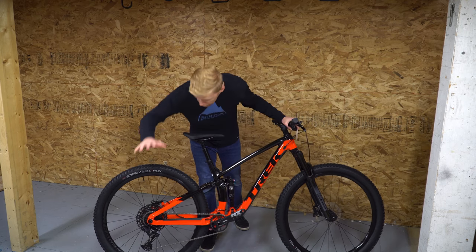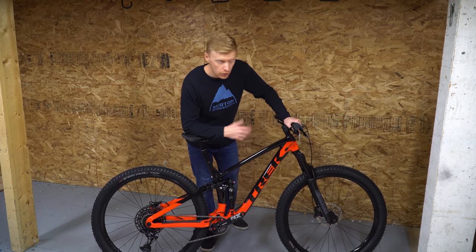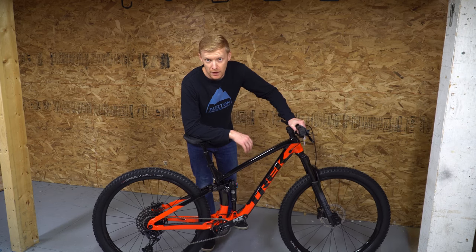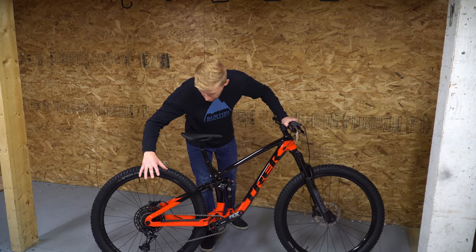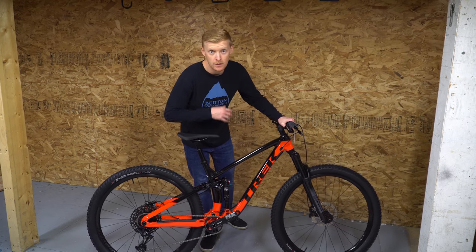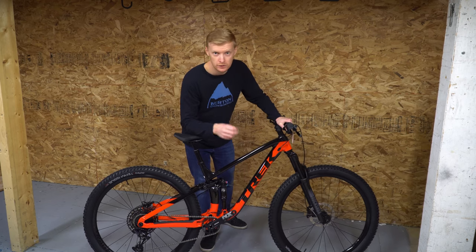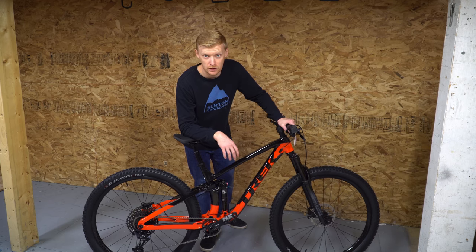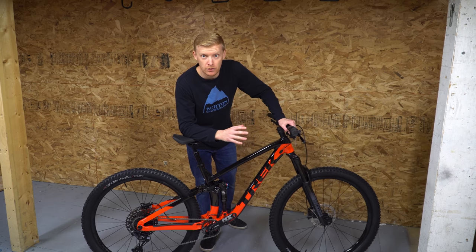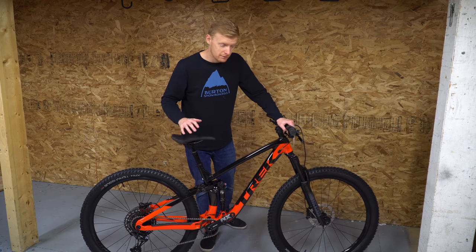Just like the Fuel EX5, you get a 12-speed — this one is SRAM NX instead of Shimano Deore. Honestly, that's probably pretty similar shifting. The benefit with the NX is its compatibility with all the Eagle stuff. You still have a Shimano hub in there, which keeps it affordable. You don't need to change too many things, but you could upgrade the shifting units for a relatively low cost to the 12-speed setup and make it so much faster. SRAM has a lot more increments in the 12-speed gearing range than Shimano does.